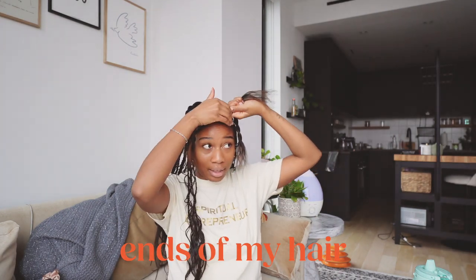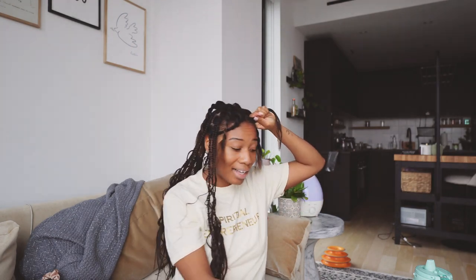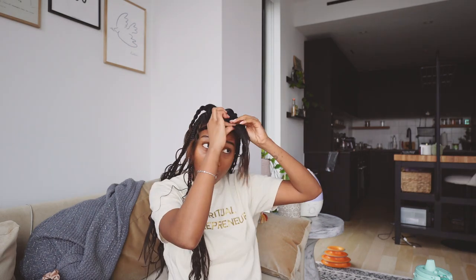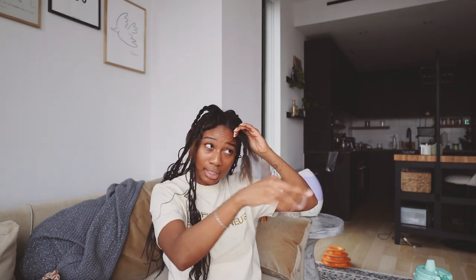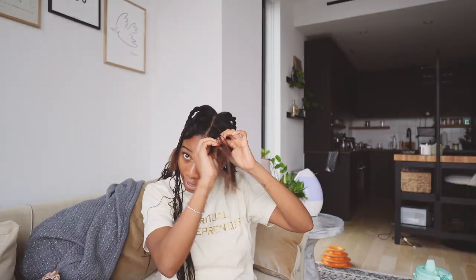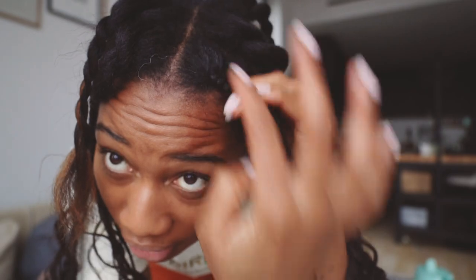I honestly braid my hair while I watch TV. At this point I can feel it pretty well so I don't need to look at it — in fact if I look at myself in the mirror while braiding I get confused because everything's backwards. So to start all my braids I braid my own hair first. I don't like starting with synthetic hair off the top because I feel like it puts too much tension on my hair. I braid my own hair for a bit and then once that's done — you can see I braided my hair like three or four times, it's kind of poofy but it's okay.